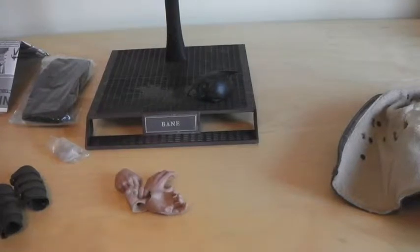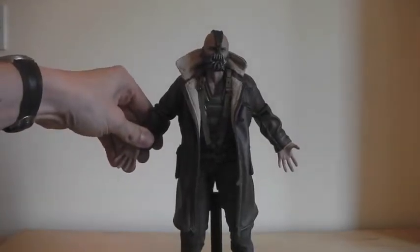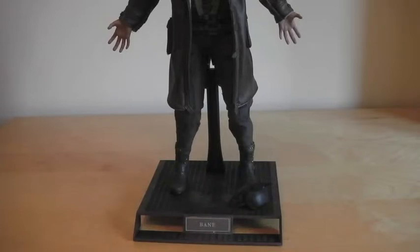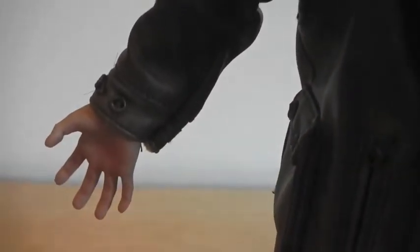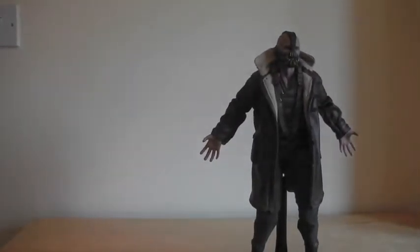So yeah, quick look at the accessories — not much to it, it's not a DX figure, just basic stuff. We'll wrap the video up and I'll show you how I like to pose him. This is how I normally have the figure on display — with the leather jacket on and his arms displayed out wide, as if beckoning someone to come and have a fight with him. I also like to have the little Bat cowl on the stand there. It's a really nice jacket and those menacing eyes — look at those eyes.